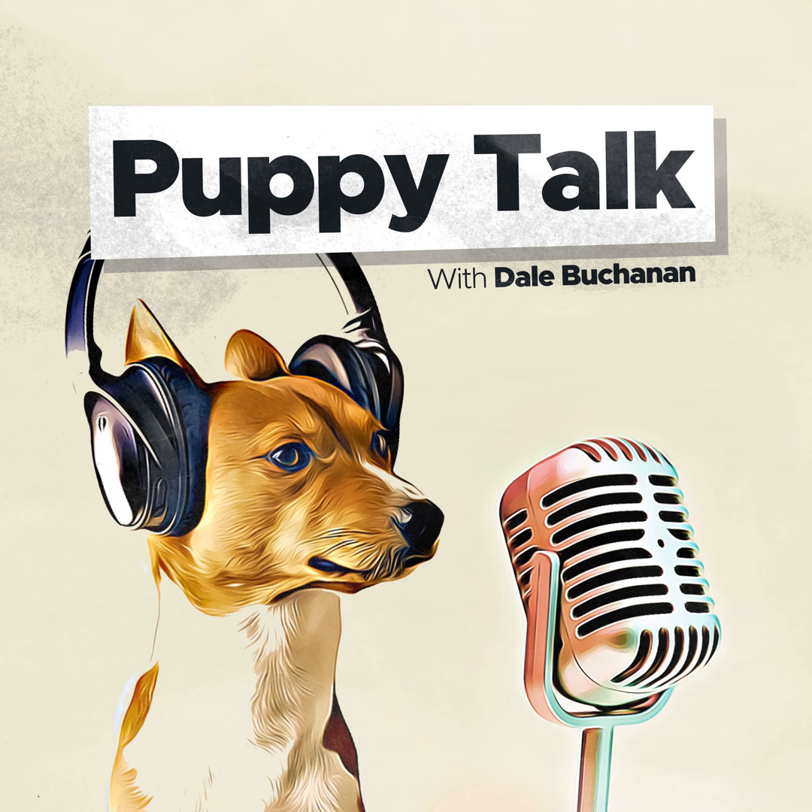Welcome to Puppy Talk Podcast, episode number 61, and the two-year anniversary of Puppy Talk. I'm Dale Buchanan, your host, and today we're going to be talking about behavior modification. I've got a free download on my new website, puppytraining.dog — that is a behavior modification chart.